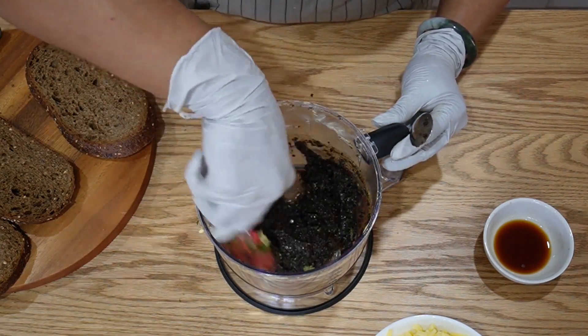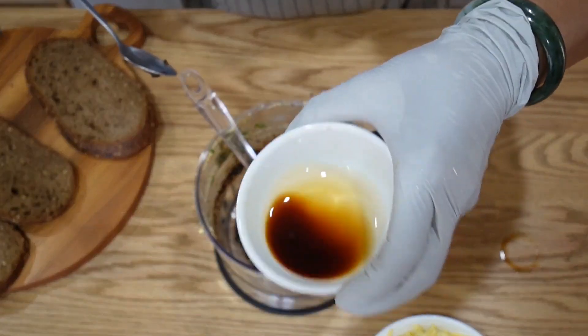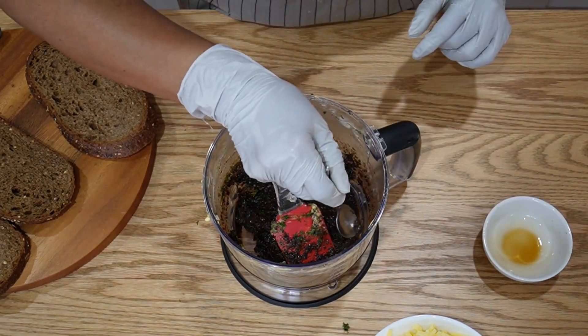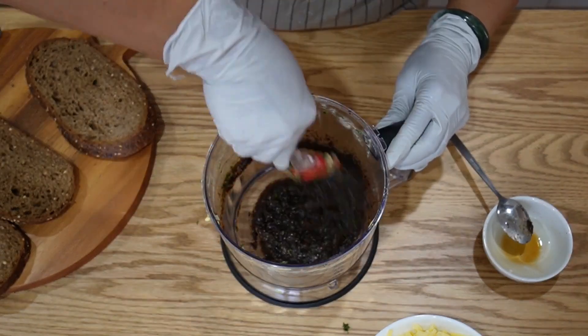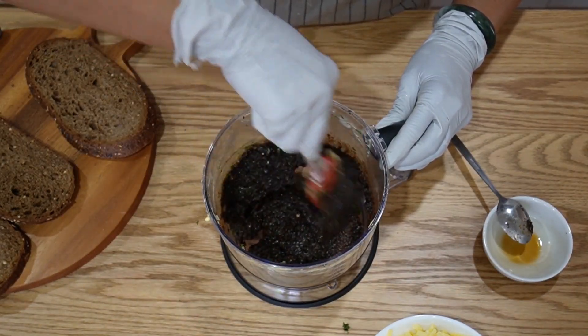I'm going to make it both ways. I'll add the whole lot — that's two teaspoons. You can buy pre-made black garlic from Costco, they sell it. If you'd like to know how to make it, just leave a comment and I'll get back to you.